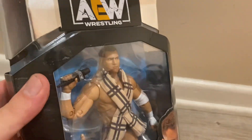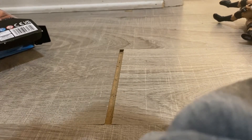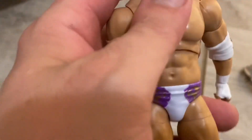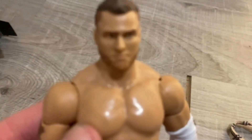I don't know much about this head scan so we're gonna unbox it. They come with a scarf like they always do. I've got a gripe with the head scan — it's very, very off. I'm not a big fan of his head scan. I like the unmasked Unrivaled Series 6 one better. It has white wrist tape and it says MJF on it.